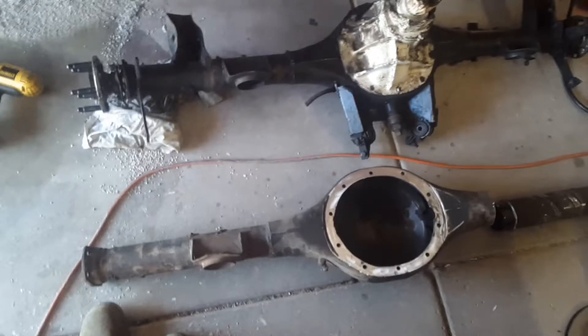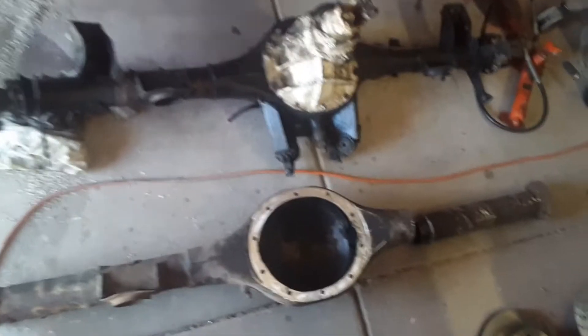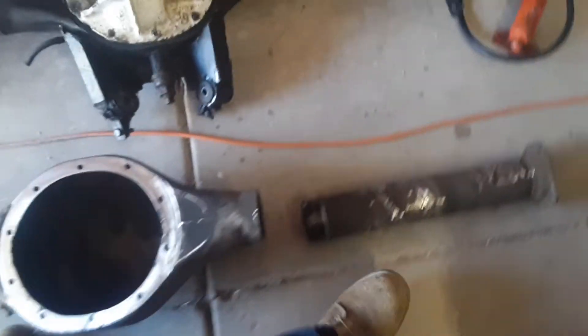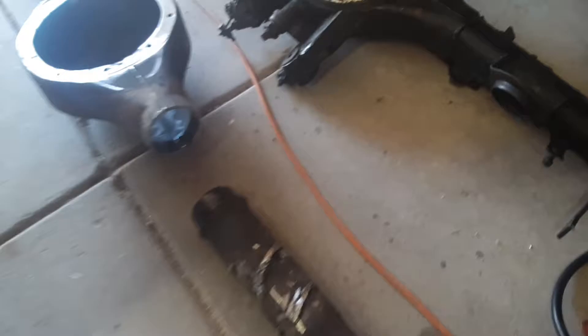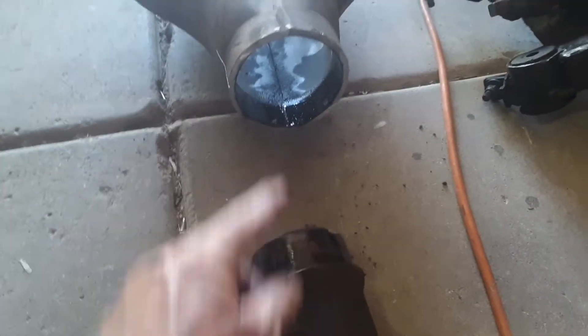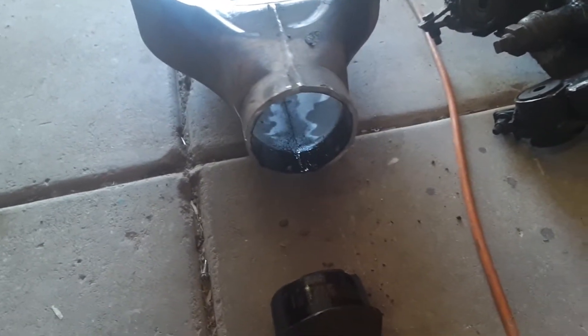Alright, hey everyone, today we're going to be talking about narrowing a Ford 9-inch rear end. I've been wanting to get this video done for a while but with my busy schedule I haven't been around to do it. As you can see, we have two rear ends here. On this one I've taken the axle tube out — I cut behind the weld and then knocked the axle tube out of the center section.